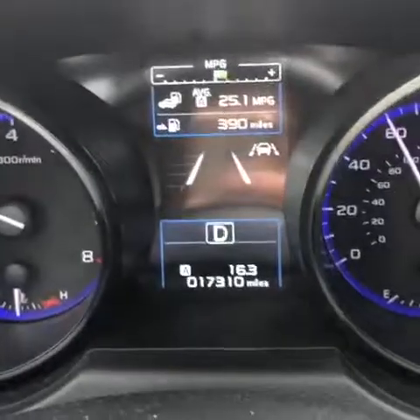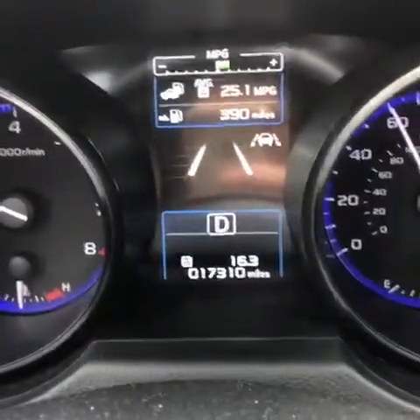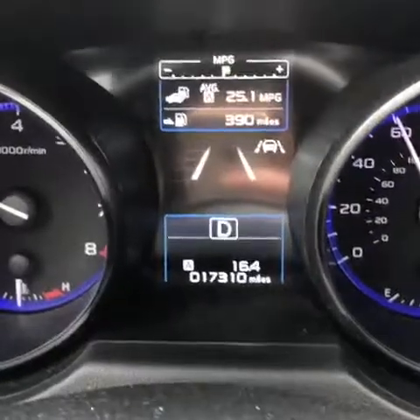I'm going to record a video on how the Lane Keep Assist works when you're on the freeway. Here I am in my Subaru — I've got those two lines, which means that the eyesight has identified the left and the right lanes, and I'm over 40 miles an hour.